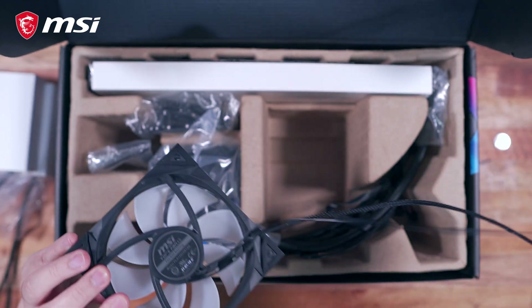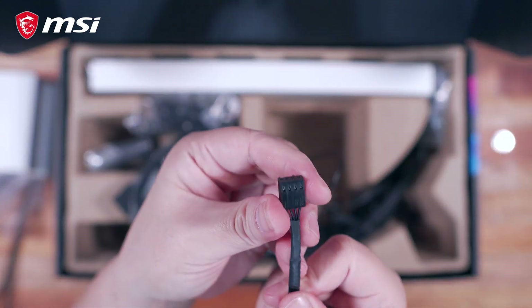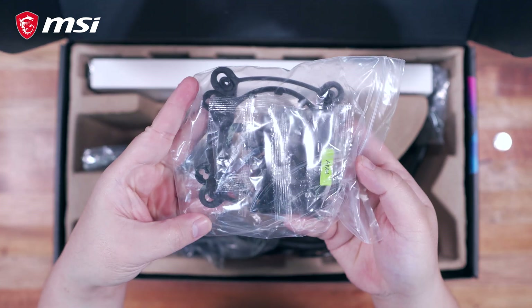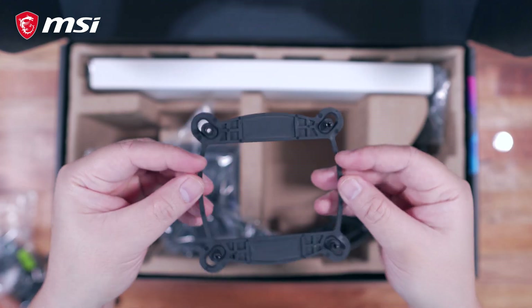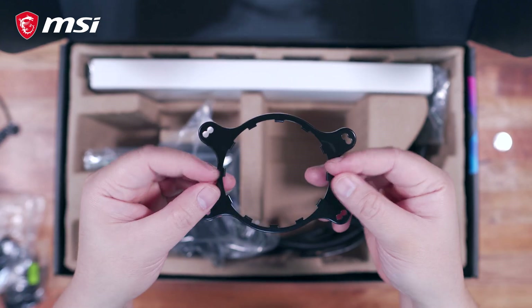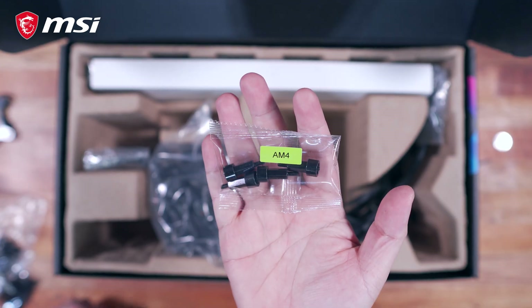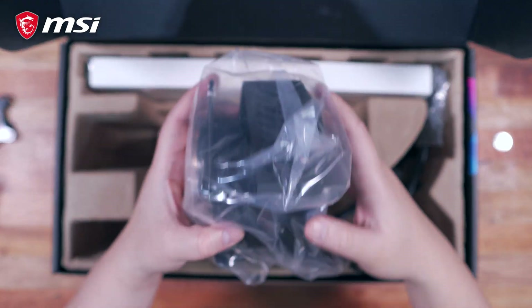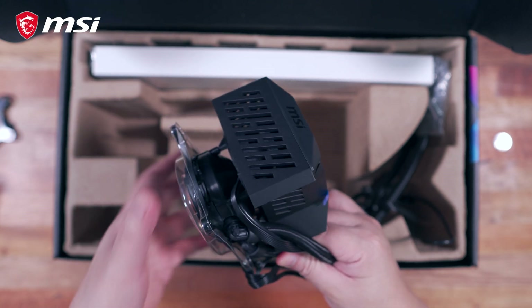In terms of the connectors, they are pretty standard with a 4-pin fan connector and a 3-pin addressable RGB connector. Next, we have a plastic bag full of mounting accessories, and like most CPU coolers, it is compatible with both Intel and AMD platforms. We also have an ARGB splitter, and then finally we have the MSI MPG CoreLiquid K360 AIO itself.